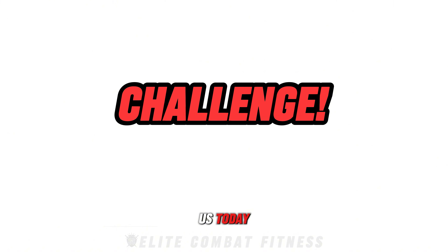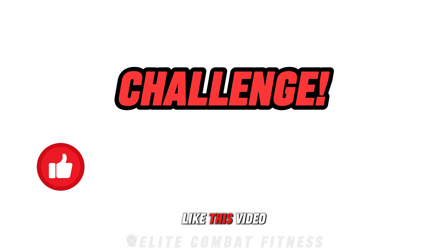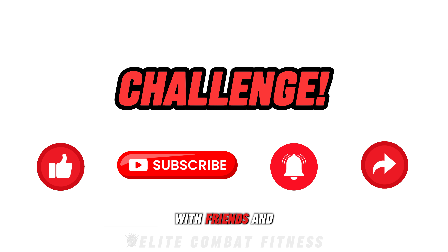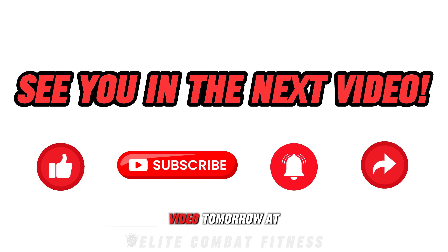Thanks for joining us today. If you enjoyed today's workout, don't forget to like this video, subscribe to our channel, hit the notification bell, and share it with friends and family who may benefit from this arm-building workout. See you soon in our next video, tomorrow at 8pm UK time.